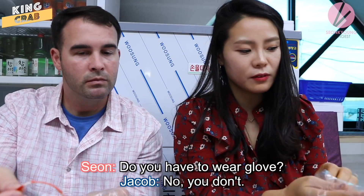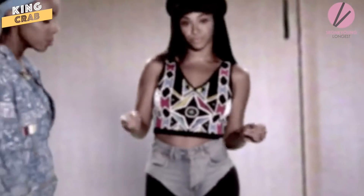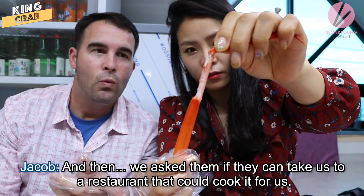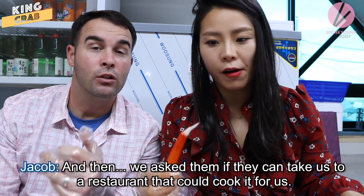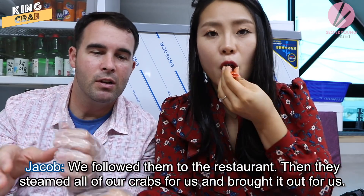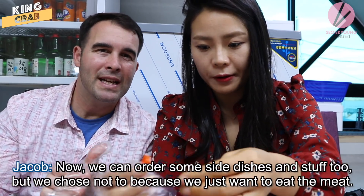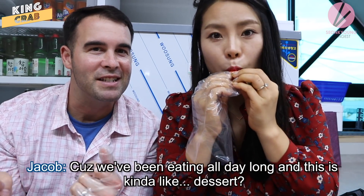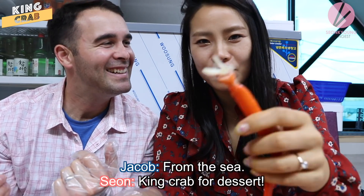Do you have to eat them? No, you don't — do whatever you want, you're a grown woman. We picked out our crab and asked them if they could take us to a restaurant that could cook it for us. We followed them to the restaurant and they steamed all of our crab and brought it out. You can order side dishes too, but we chose not to because we've been eating all day — this is kind of like dessert from the sea. King crab for dessert!